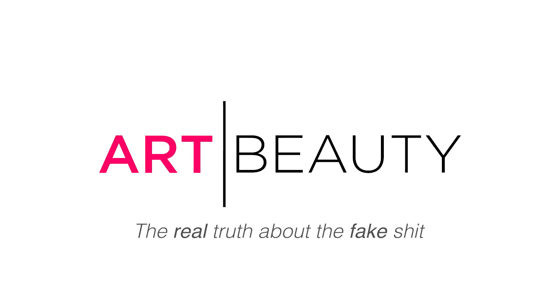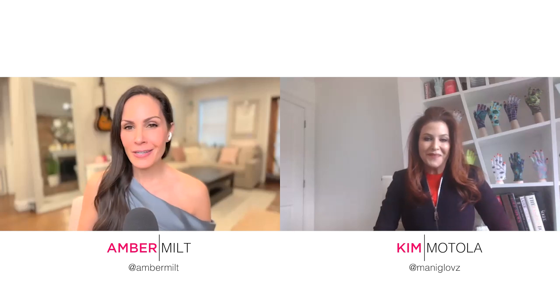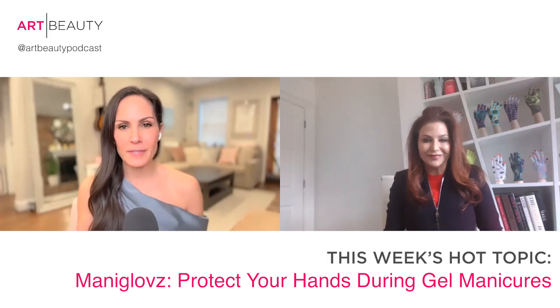This is the Art Beauty Podcast, where we tell the real truth about the fake shit. Hi everybody. My name is Amber, and today my fabulous co-host is Kim Mottola. She is the founder of Manny Gloves, which we are going to be talking all about today. I want to first welcome you to the show, and thank you so much, because I'm absolutely obsessed with this product.